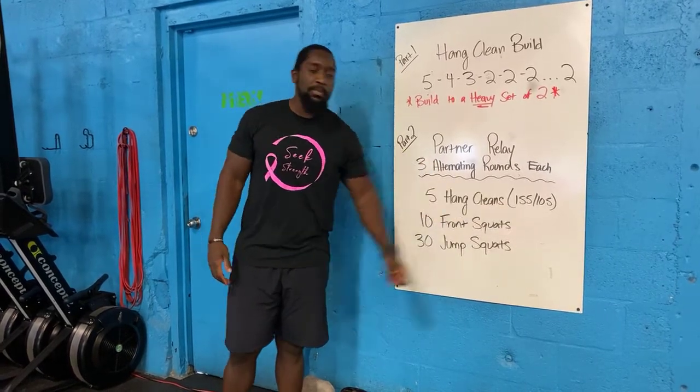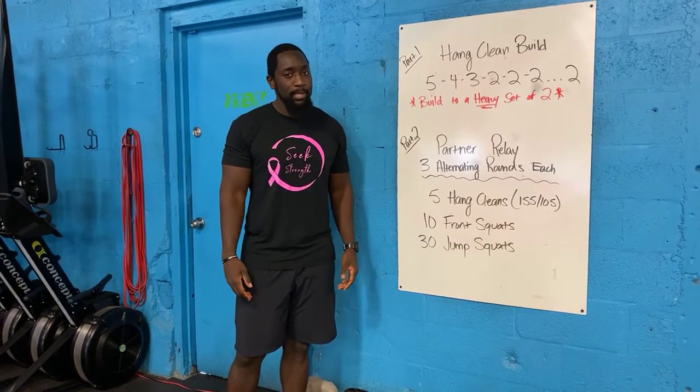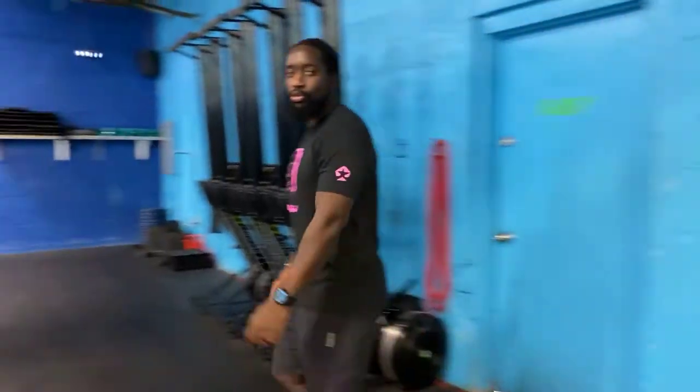Relatively heavy today, so just make sure you guys choose a weight that you guys can cycle all five of before you have to put the weight down. We'll go into your movements.